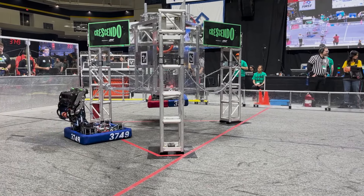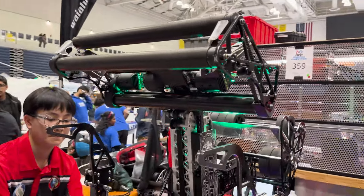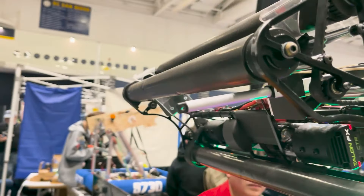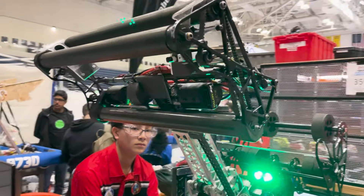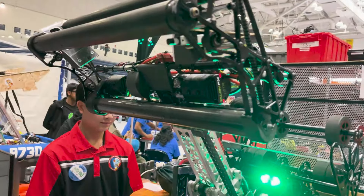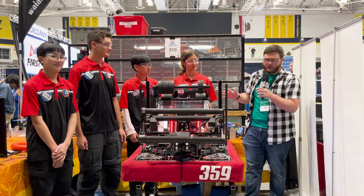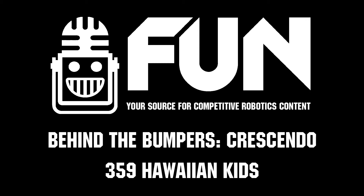For the trap we have one button to move everything into position to prepare, then we go onto the chain and press another button to climb. We also added a linear servo that opens the trap door at this event, which has greatly improved how consistent we've been able to score in the trap. These guys are one of the most consistent trap robots here at San Diego — an incredible machine to watch. This has been your tour of Team 359 at the San Diego Regional. Check these guys out at Midwest, Hawaii, and the Championships. Thank you for allowing us to come see this robot and good luck on the field.